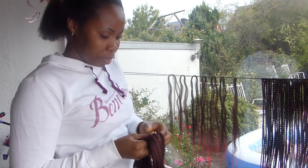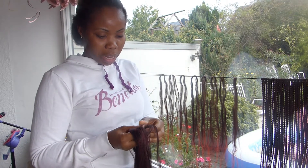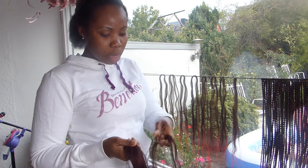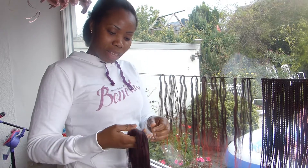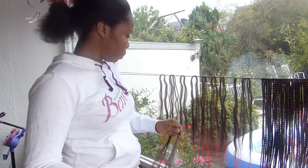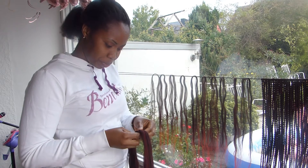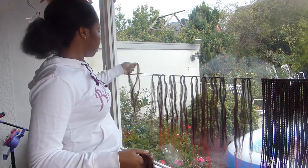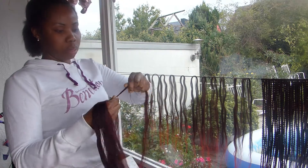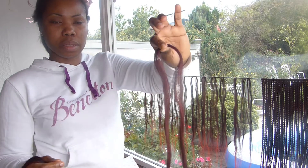If you like this channel and you're watching for the first time, please subscribe and stay updated because I have lovely videos on the way — I'm going to show you guys a lot of interesting content. Now you can see I'm trying to separate the strands, which makes it faster for me to twist. I don't want them too small or too big — just a medium size, just like this.